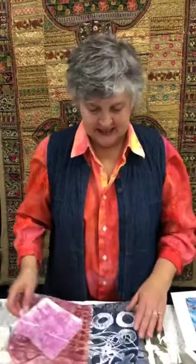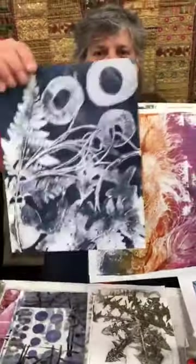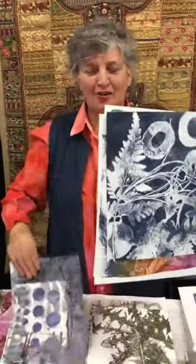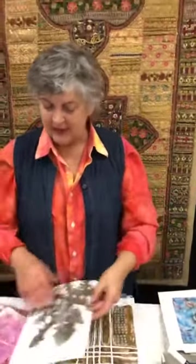If you keep practicing this, do you get to where you know what to expect? I like the surprise. We have a teacher who has taught gelatin printing for us — Susan Gantz — who can predict results, and that's how she works. But it's actually Susan's birthday today! Happy birthday, Susan! She does some really awesome stuff. We hope one day to have Susan here for classes. Me, I just go with the flow — if it didn't work, I put more paint on it; if it did work, I save it.